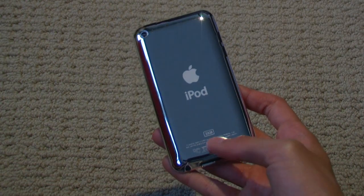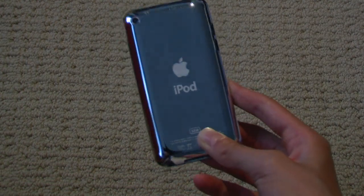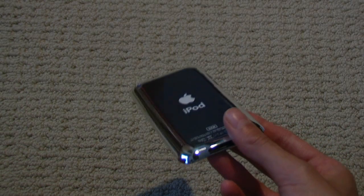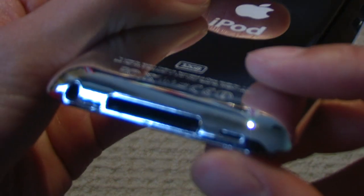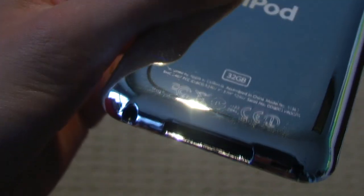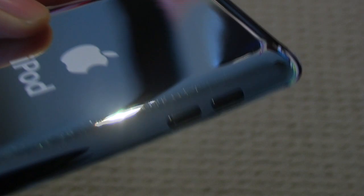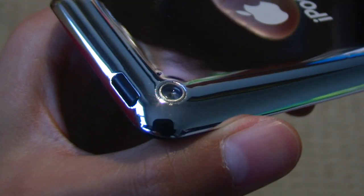It is somewhat protected — obviously could have been protected better, but this is a display model so there's not too much that could be done. Taking a look at it from a glance, it does look like a real iPod Touch. Looking at the ports, you have the 30-pin connector, your one grill, and your 3.5 millimeter headphone jack, which are fully accessible — you pretty much can't even tell it's fake from here. The volume buttons are not functional so you can't push them, but the power button is functional — you can click it.